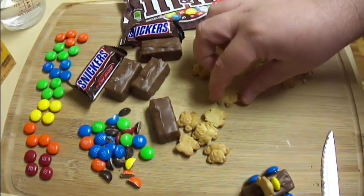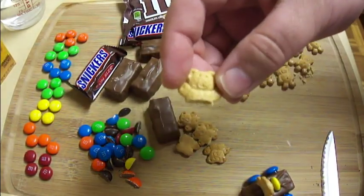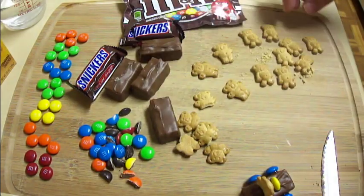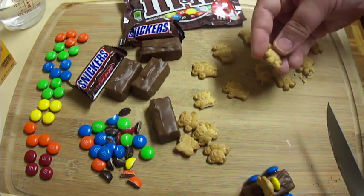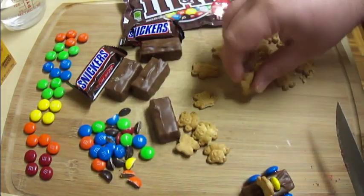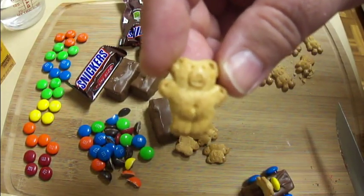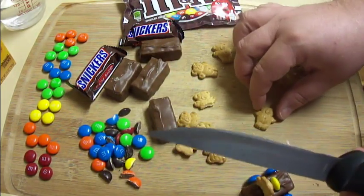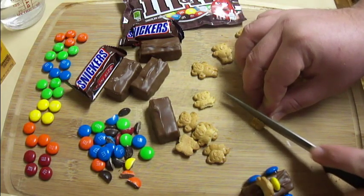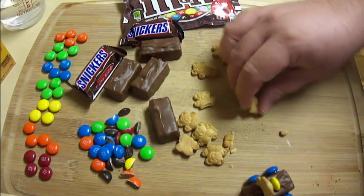I'm going to start out with Teddy Grahams here. You're going to want to cut the bottom — cut their legs off, basically. There are different kinds of Teddy Grahams; I'm going to use the ones with the arms sticking up. All you're going to do is take a serrated knife and right below the belly button, kind of saw off their legs, just like that.